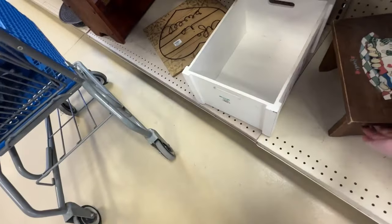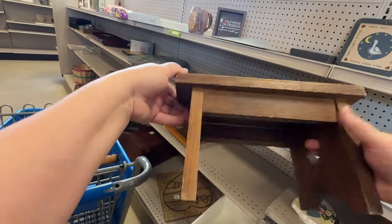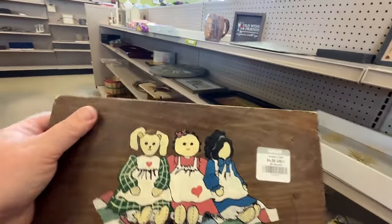I really like this little stool — usually when I make these over, they sell pretty well. I was looking at it and thought I could definitely do something with that. So in the cart it goes and it's the next project.